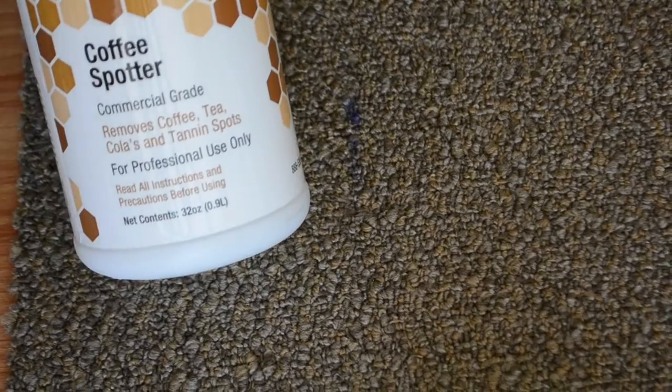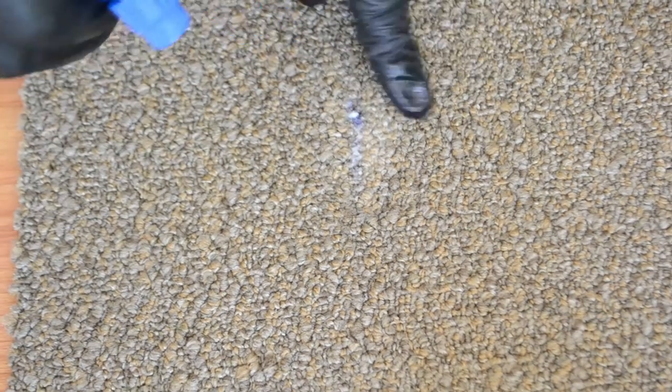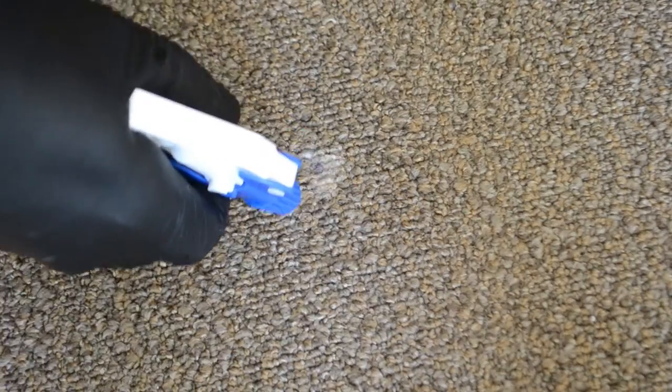You may need to reduce the stain. You can create a reducing solution by using Grab Coffee Spotter, which is an acid, along with a reducing agent. Apply the Grab Coffee Spotter with a reducing agent on top, creating a slight paste. Allow it to dwell. To accelerate the process, we will be using heat. Place a clean white cloth over the spot and apply heat, allowing it to transfer into the cloth. Some stains may not come out all the way. Continue this process until no more transfer is observed.